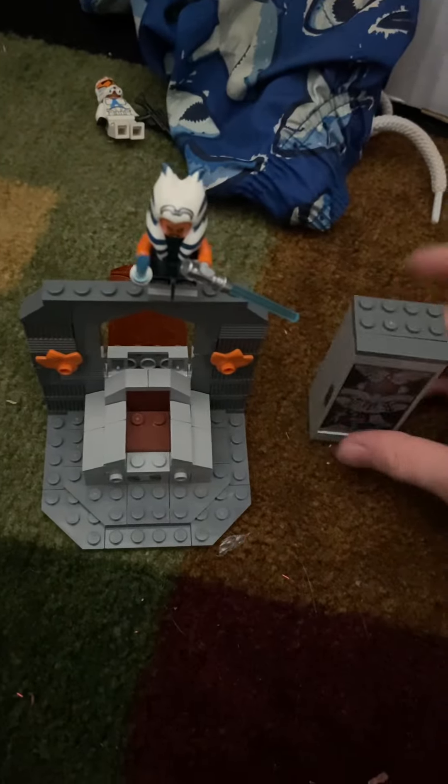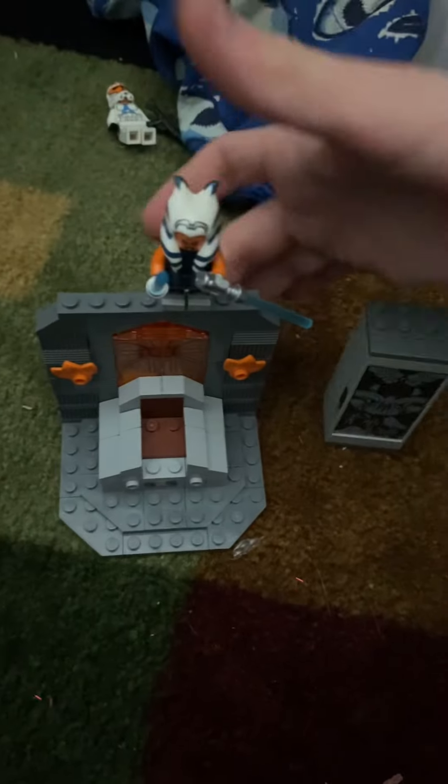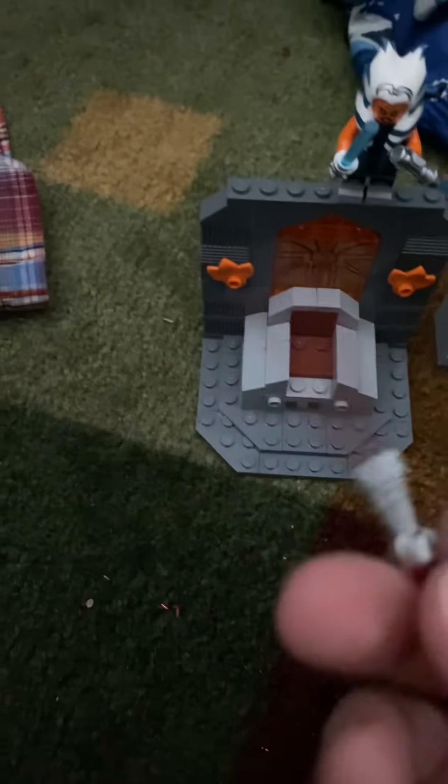Really nice set. I wish they would have had a bigger build, honestly, for $20. You still get what you really want. This is my first Sith — besides keychain Darth Vader, but this is my first Sith. It really holds up as a really nice minifigure.